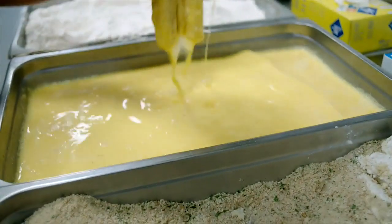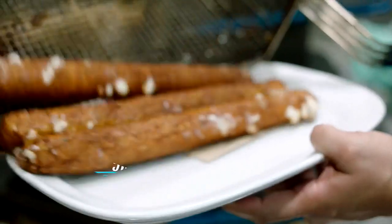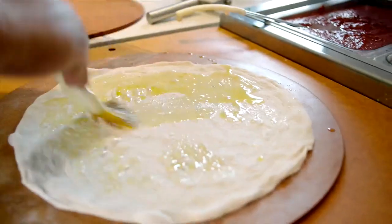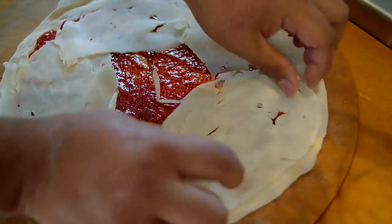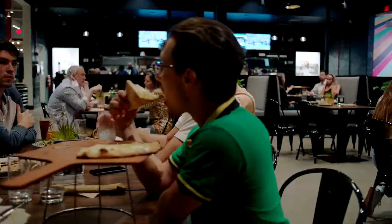Unwrap that mozzarella. Dip it in batter. Add that special seasoning for the biggest mozzarella sticks. Or thinly slice the mozzarella, layer it on top of the house-made dough and sauce, and slide it in the oven. Pizza perfection for the entire Maryland community.